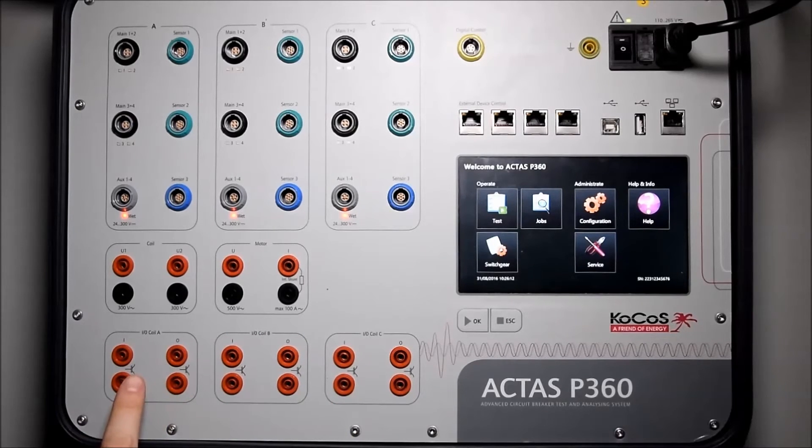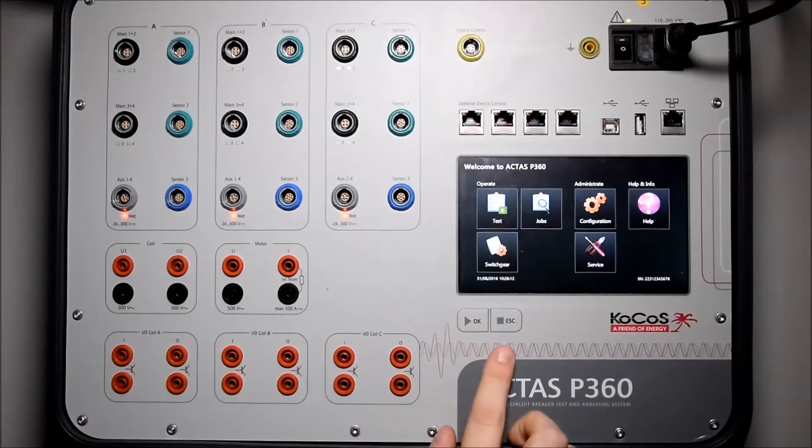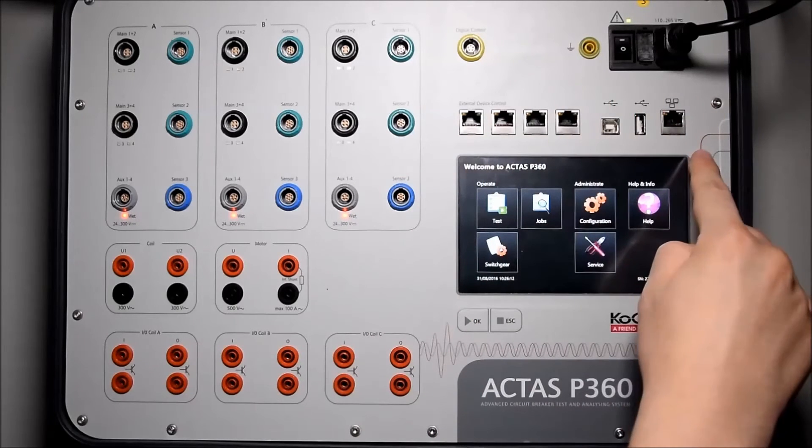Also on the bottom row, the I/O coils for each pole separately. On the right side we have the seven inch touchscreen, two functional keys, connection to external devices, as well as the communication to the PC.